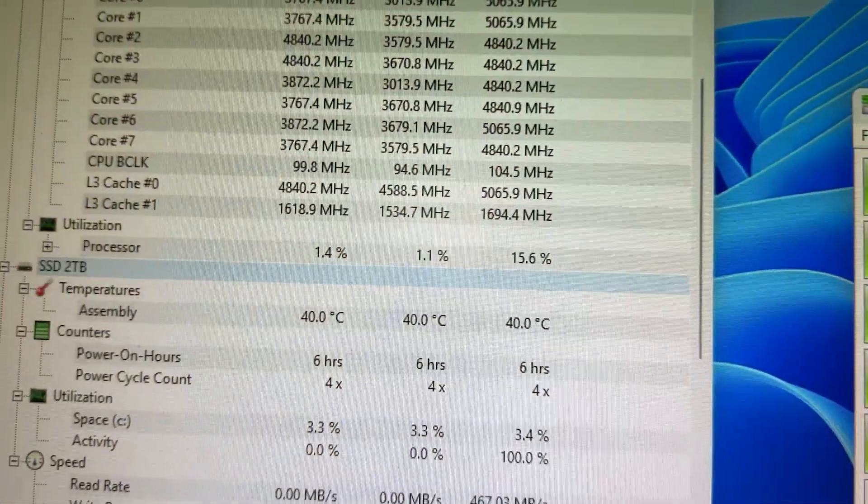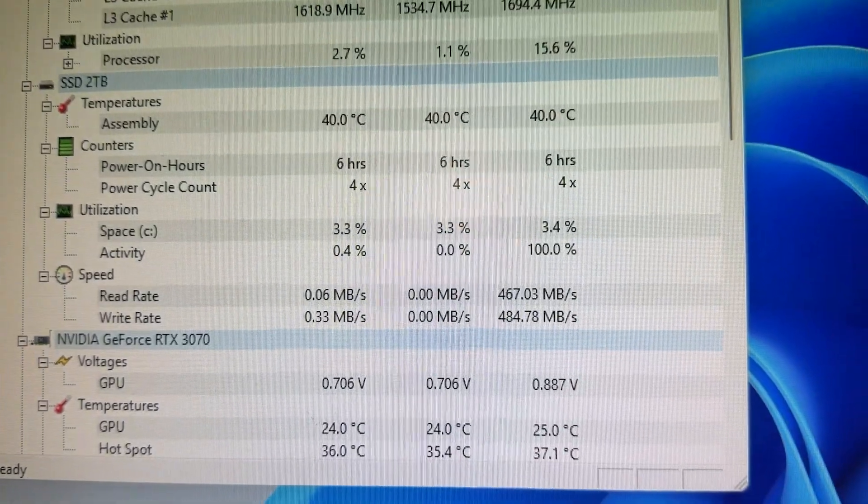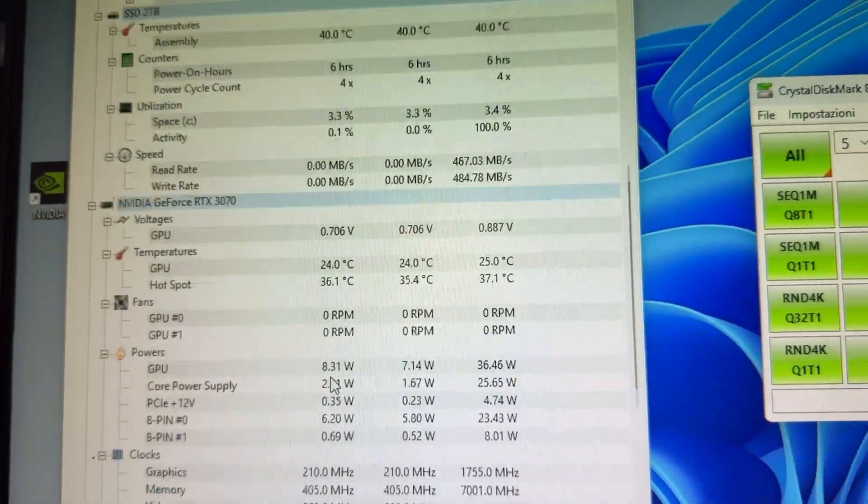The cool thing is, since it's not a Gen 4 PCIe drive, it runs cold. As you can see from Hardware Monitor while running Crystal Disk Mark, it was running at around 40 degrees under full load peak. I double-checked that with a thermal imaging camera and it came out to be about the same — I was registering 45°C in the hottest place on the drive. That means you can literally install it anywhere: laptop, mini PC, PlayStation, whatever you want.